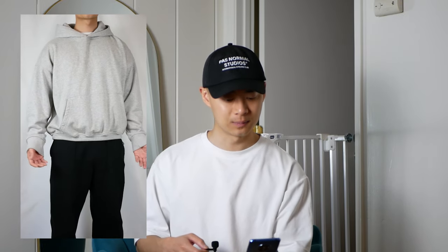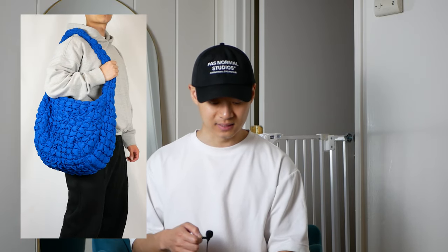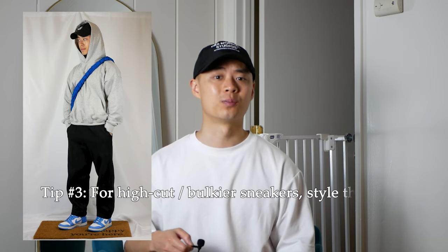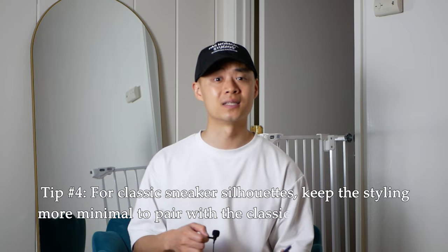For this fit, up top we have a gray hoodie from Ours in a nice oversized fit. We have some pleated sweatpants from Uniqlo U — one of my wardrobe essentials — and the Colton oversized shoulder bag from Koss in cobalt blue. The sneakers are UNC Dunk Highs. It's a simple, cozy, athleisure fit. The Dunk Highs make it easy to style wider pants, and even these straight-fit sweats sit nicely on top of the sneakers. My tip: style higher-cut or bulkier sneakers with wider pants that sit nicely over the silhouette, and pair classic silhouettes like Dunks or Jordan 1s with simpler fits.